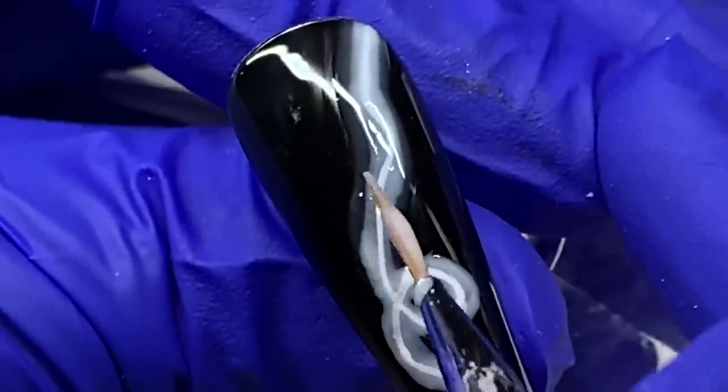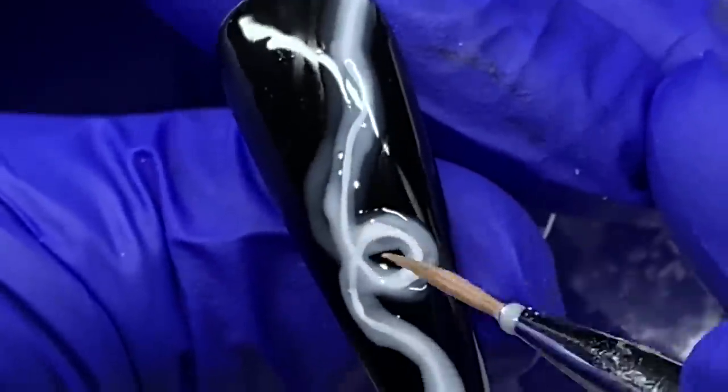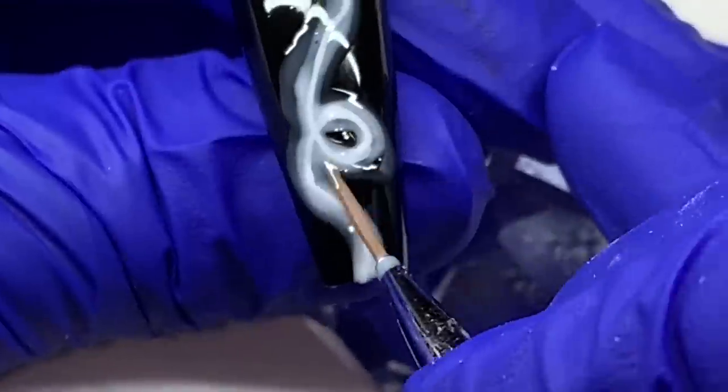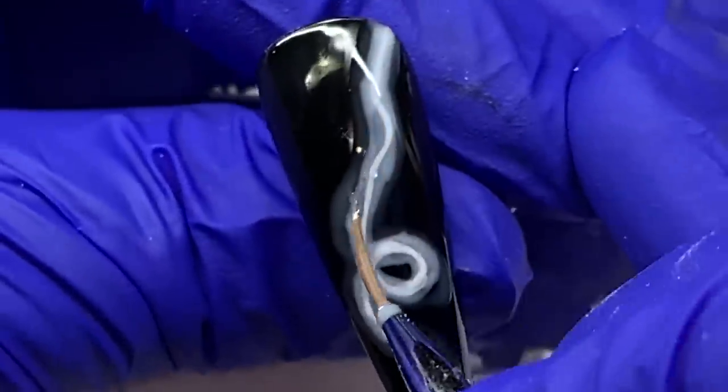This design does look better in real life, but that's the kind of opacity we're looking for — you can kind of tell on camera. We're going from really sheer, to less sheer, then the opaque white in the middle.